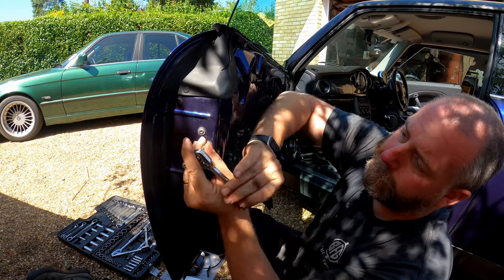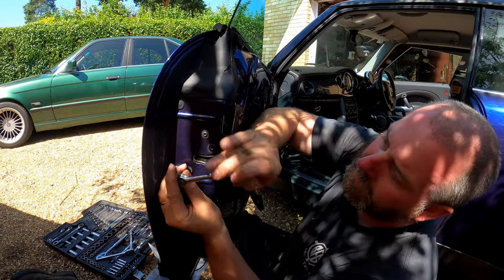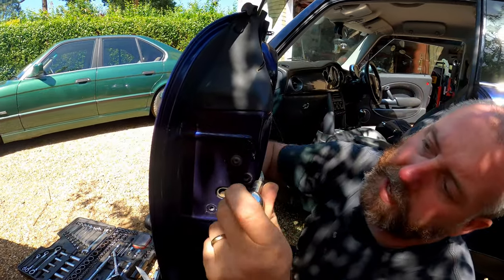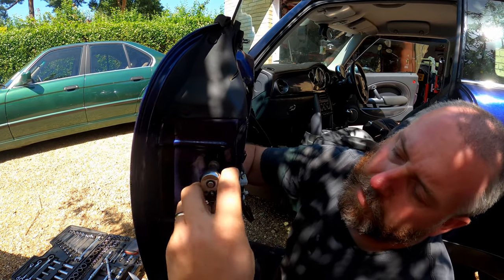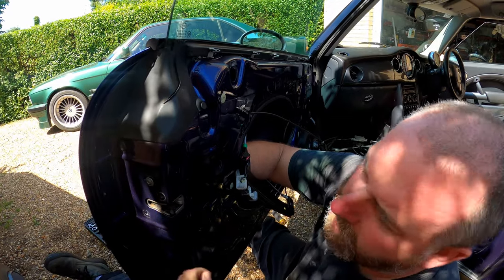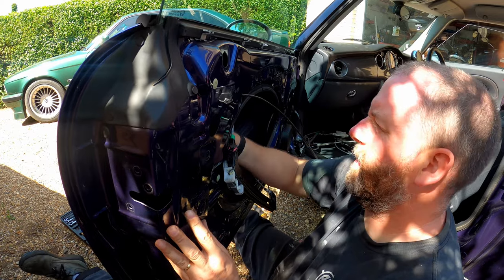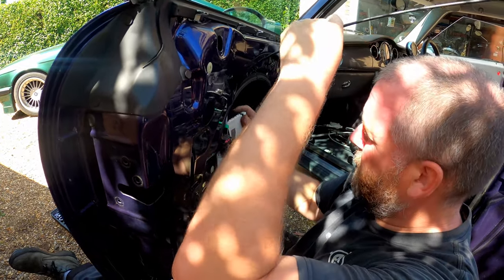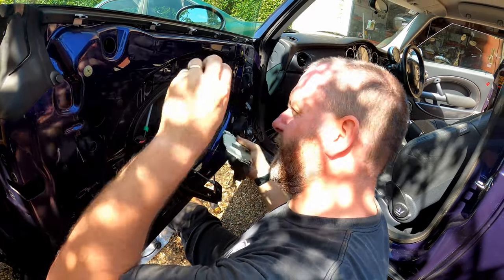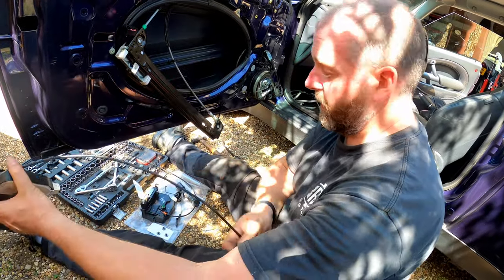Now we simply remove all three of the T25 screws on the outside. One, two, and then I'll get my hand inside to remove the last one. This is the point where I find out if I've missed anything. Okay, let's see if I can get it out. Obviously all the little sticky-out bits want to hook on everything. And there we are - that is the lock removed.